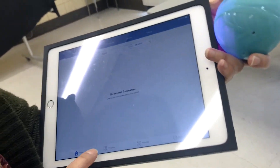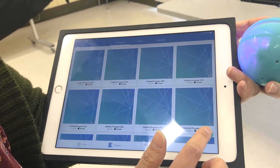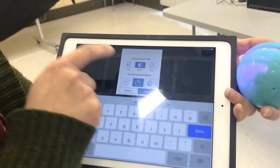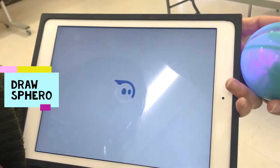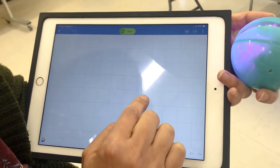Go on to program and click on the plus sign. The first thing is draw, and you go to create. So now I can try to draw something.